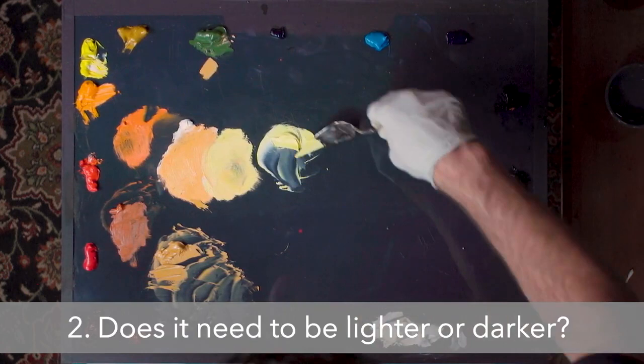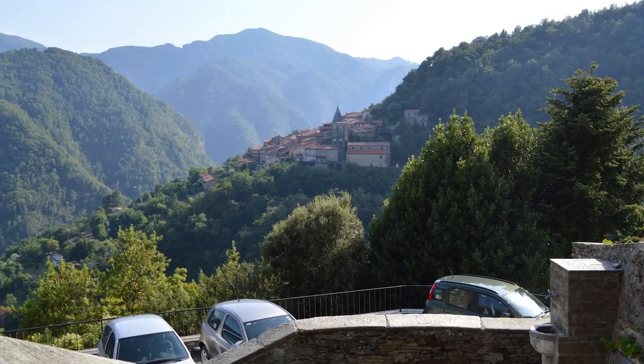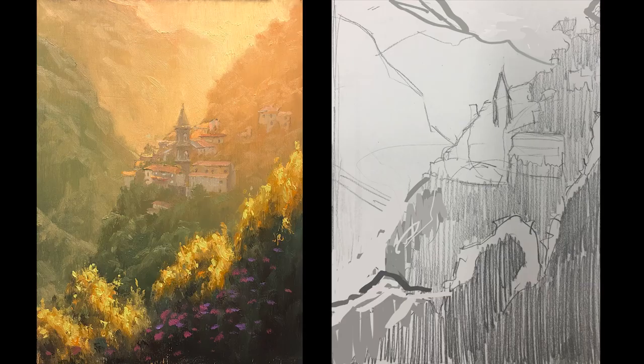Another thing that's really holding students back is a hesitancy to break away from the photograph. We're going to talk about ways to use the photograph for your own creative ends — how to make decisions about what to include and what not to include, rather than just trying to reproduce something that may or may not have a lot of artistic merit in its own right.